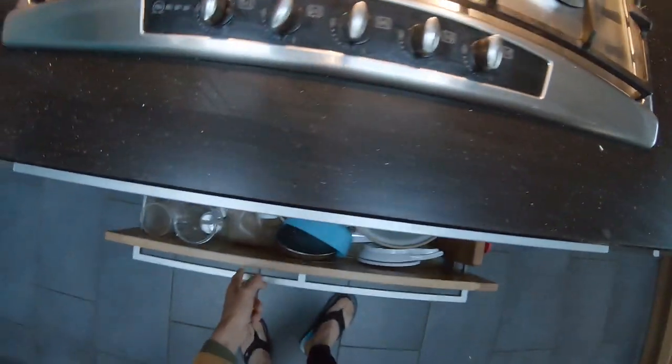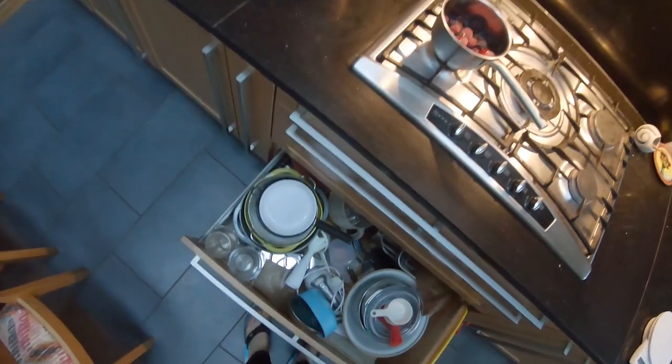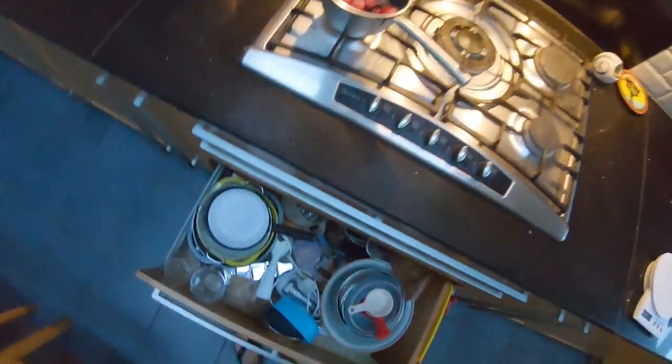The pancake recipe — I'm going to do it in a blender. You can do it by hand but it's a bit easier in a blender.